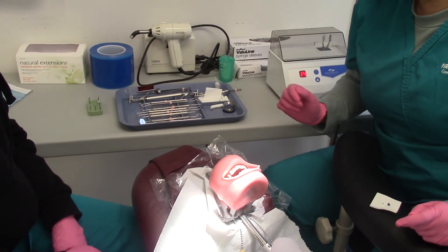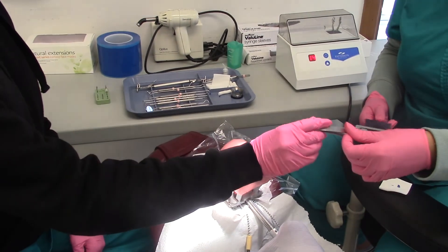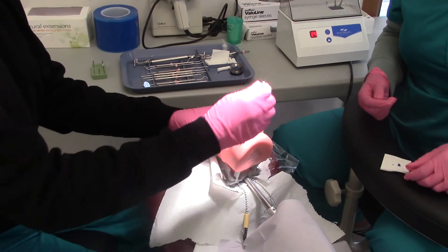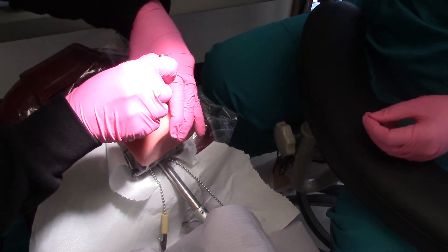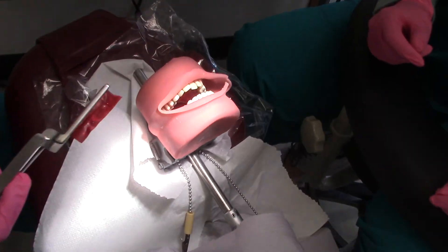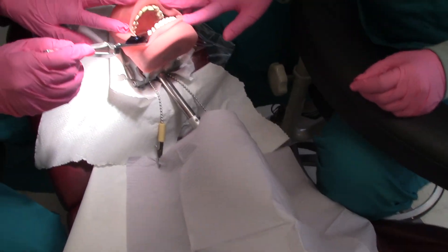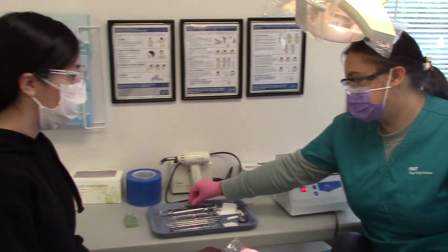Now you'll need the articulating paper to check the bite. Is it good? Yeah. And that's our lovely students practicing in Melbourne.